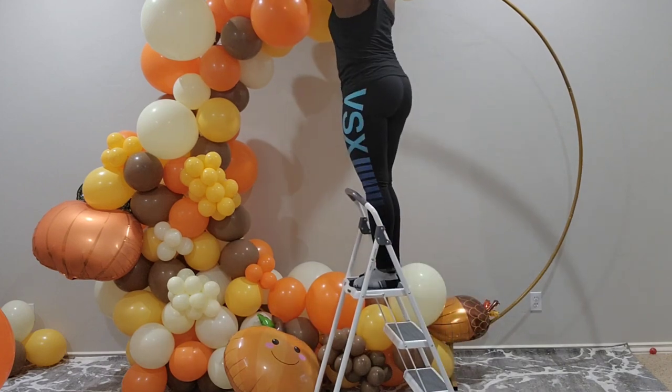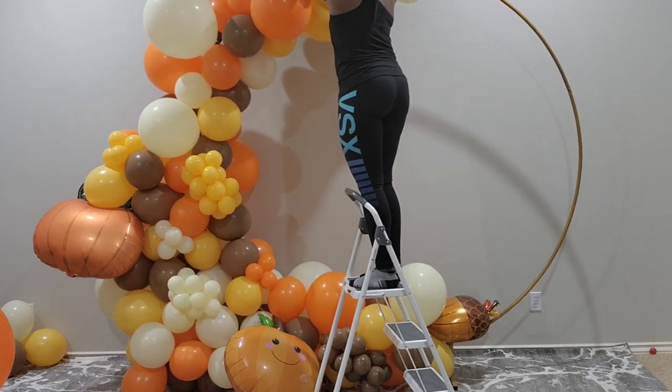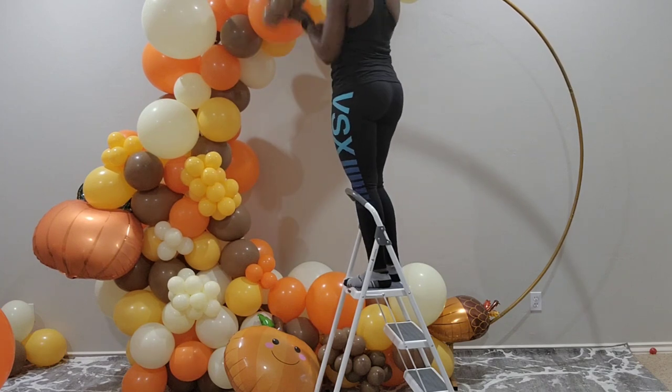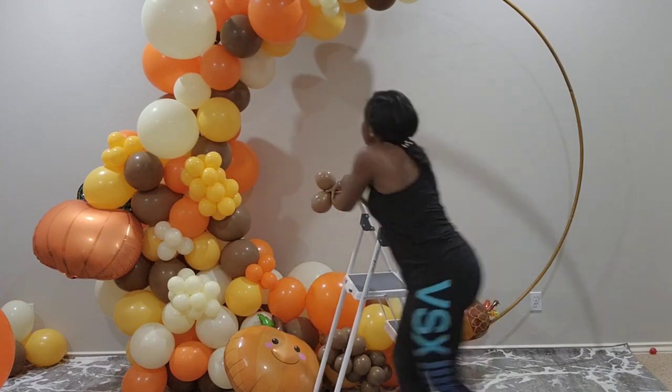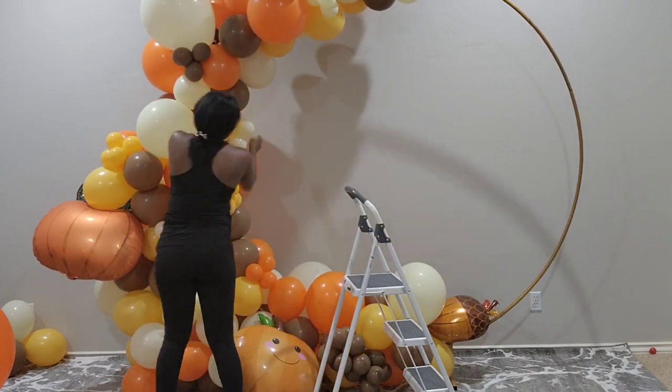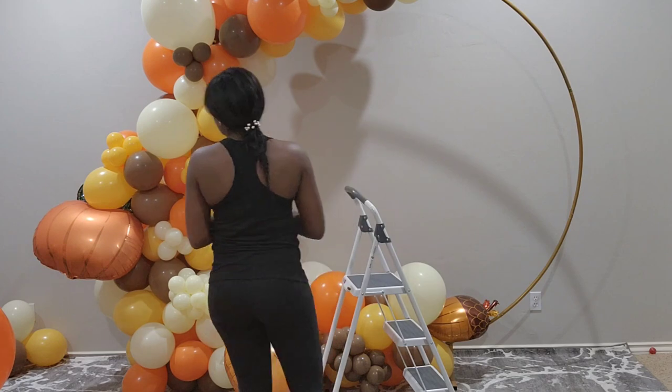Coming up is the full reveal of the balloon. At this point I was just adding all my filler balloons that you saw me make in the other tutorials. I'll let you watch the reveal in just a few seconds. Thank you.